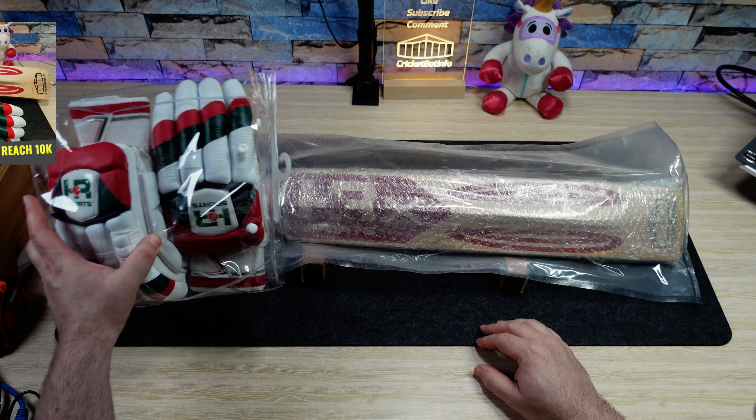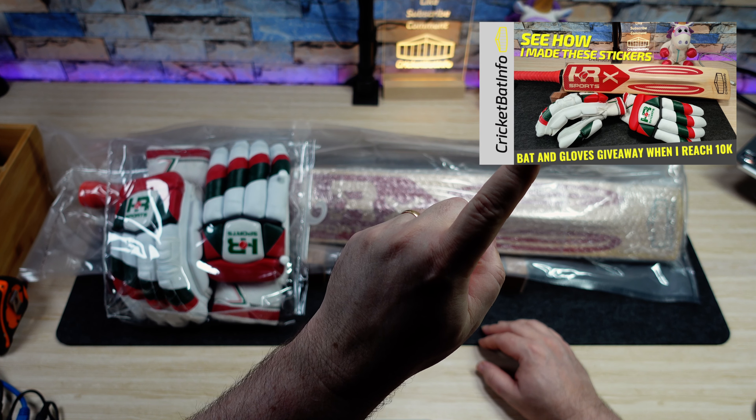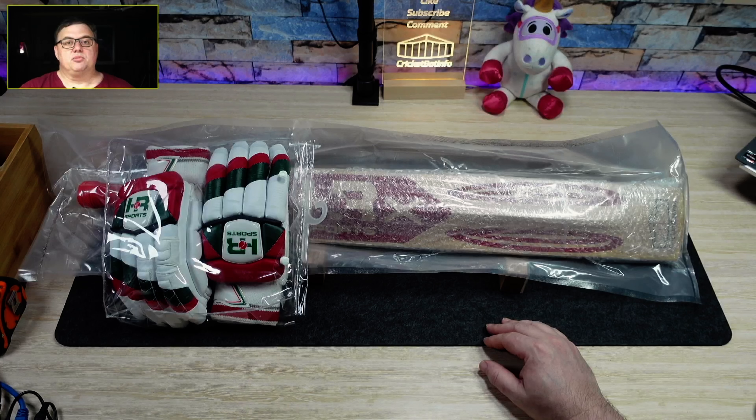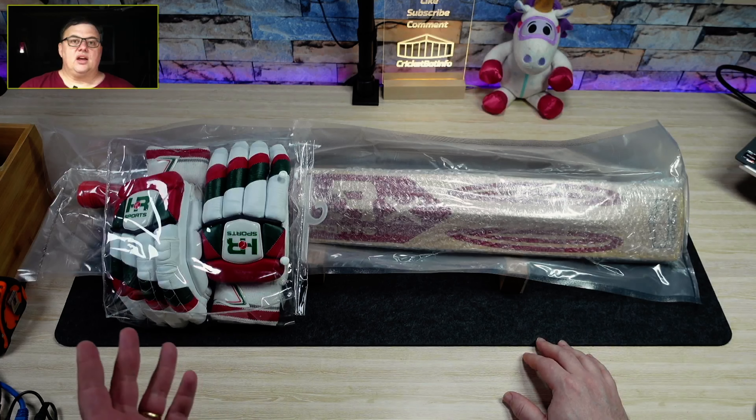It's all fully knocked in. All you have to do is comment on the video that I'm pointing to. Make sure you're a subscriber and like that video and you're in with a chance. If you live overseas, make sure you're prepared to cover the difference in costs because I'm only prepared to cover freight within Australia for this.